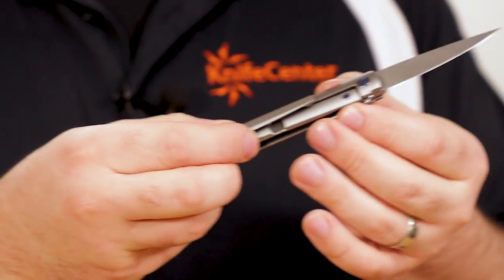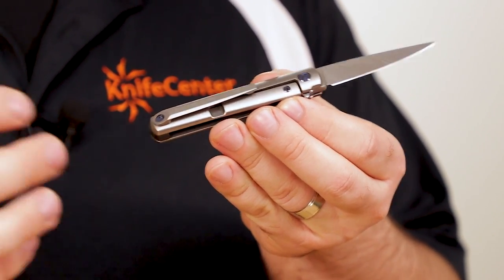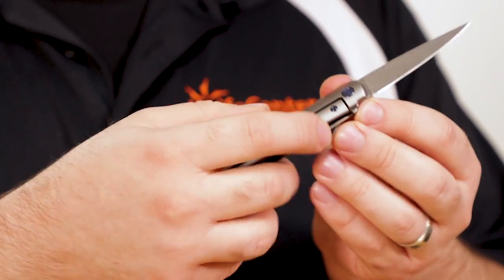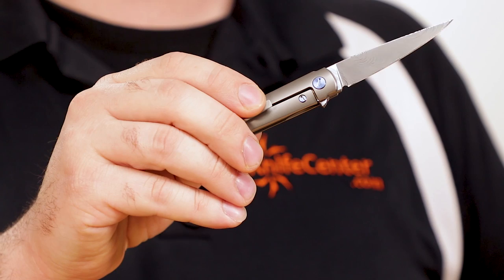The frame lock that holds the blade open, despite the small size, is as solid as they come. Mounted internally is a steel lock bar interface for a long-wearing surface, with a small tab that doubles as an over-travel arrestor. Because this is mounted on the inside, it keeps the outside profile nice and clean.